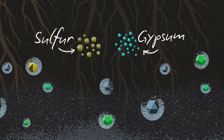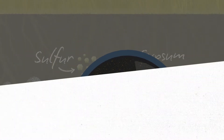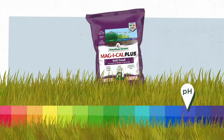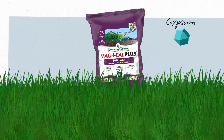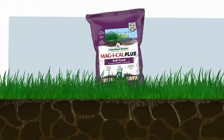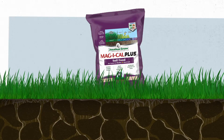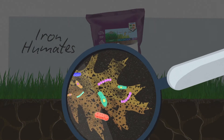Get sulfur and gypsum to oust your unwanted salts. Jonathan Green Magical Plus for alkaline and hard soils has triple-action sulfur to lower pH, plus super-concentrated gypsum to loosen hard soil, drain out salts, and increase root growth. Plus, it has iron humates to enhance microbial activity and soil health.